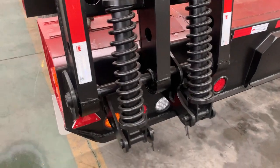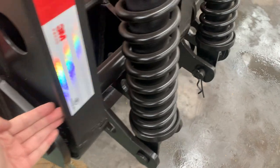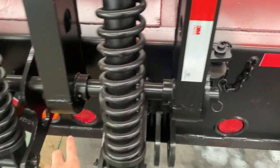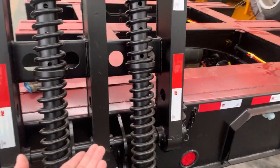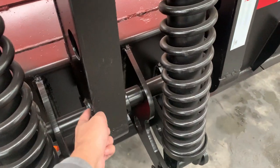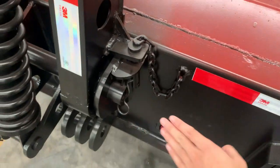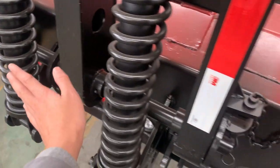All the ramps connect to the low bed by those pipes, from here to there. First, you need to use a forklift to put the ramp into position, with those pipes and those holes lined up. Then you push the pipes into the holes and secure them together.